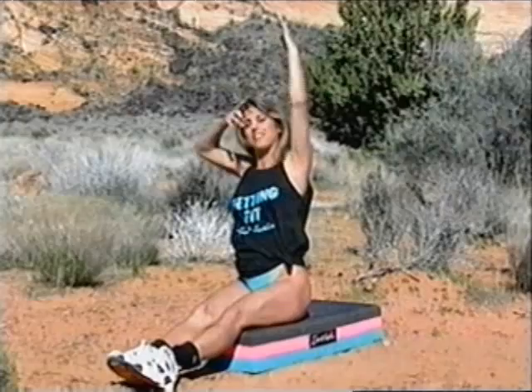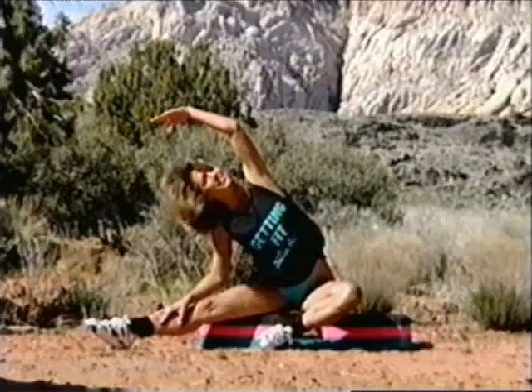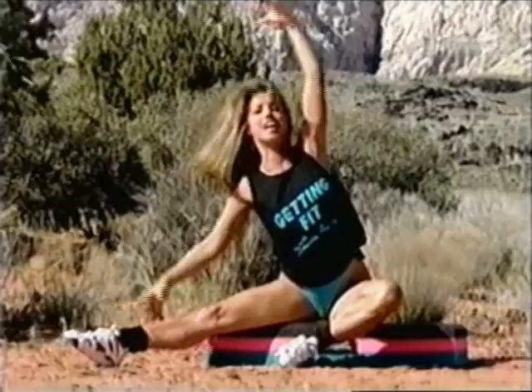And lift up one arm and then the other arm — just hold it up. Feeling so good. Hold it. And to the other side. And let me see that smiling face in front. Let's stretch out the legs — lift up the stretch over. The wind sure picked up in the canyon here. And to the other side.